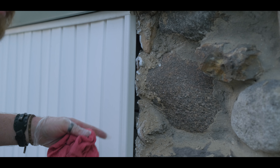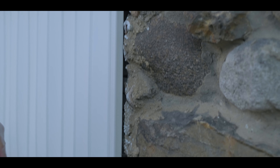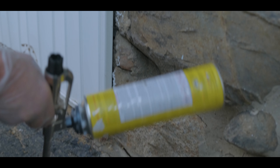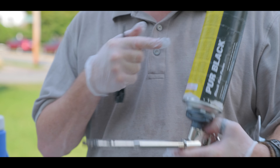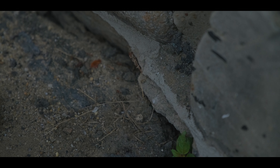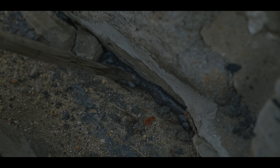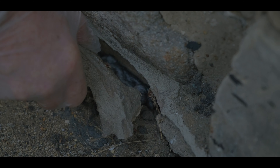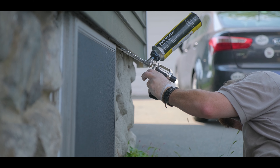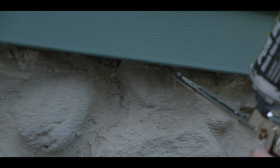As a courtesy for most of my customers we'll do a mini mouse exclusion, which means we go around and fill in all the cracks and gaps that a fieldstone foundation can bring. We use this stuff called Perma-Black — this stuff is awesome. In New England they stopped making fieldstone foundations right around the 1940s, but any home older than 1940 mostly has a fieldstone foundation, and these things crack, move and shift after a cold winter and a hot summer — there's just no getting around it. So we come in and fill in those gaps to keep the mice from finding their way back inside.